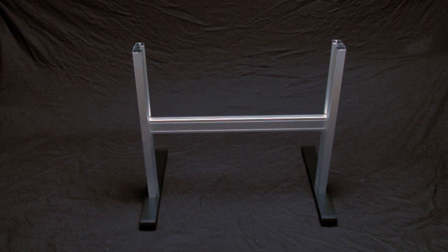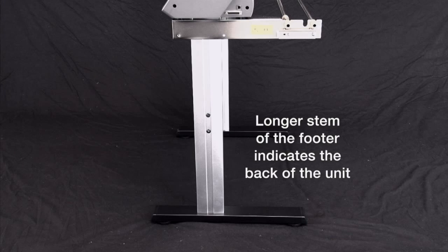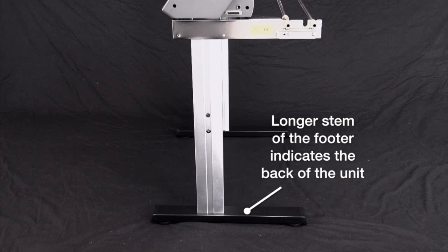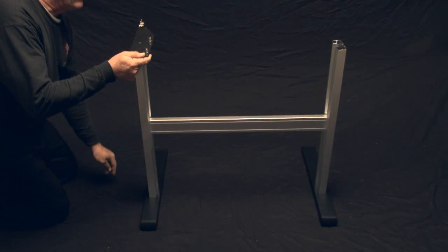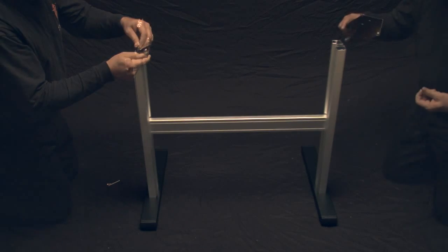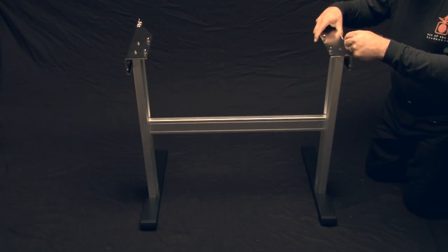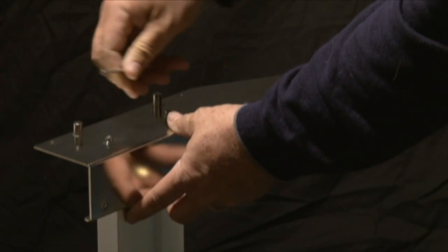Next, we can mount the media stocker plates to the top of the left and right stand legs. Mount the media stockers so that the stock roller bearings are facing toward the back. You'll be able to identify this by looking at the stand footer. The longer stem of the footer will indicate the back end of the cutter. Mount the media stocker plates with two socket head cap screws using the provided Allen wrench. Be sure to go ahead and tighten the screws.